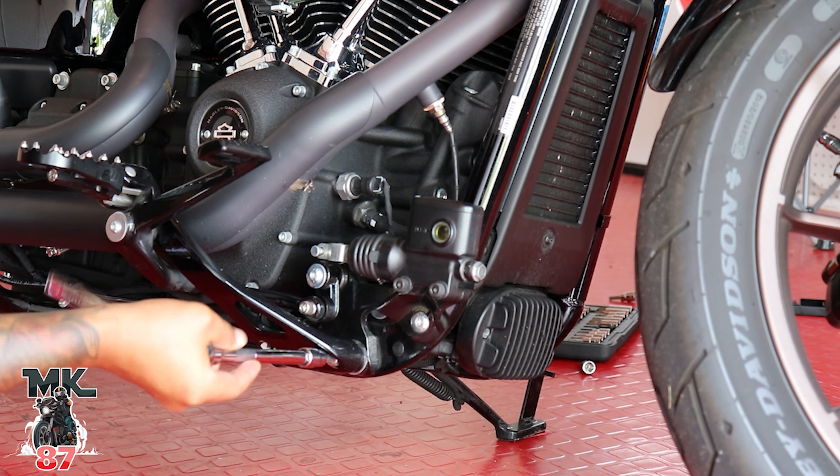Alright, so we got that one off. I'm gonna go ahead and loosen up the other side. I also loosened up right here so the whole arm is gonna come off, because we need space for the bar to go right in here.